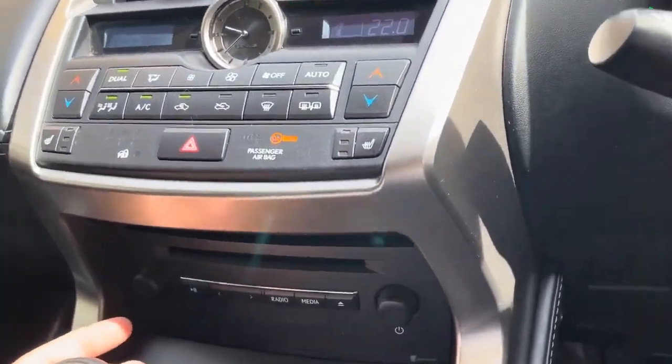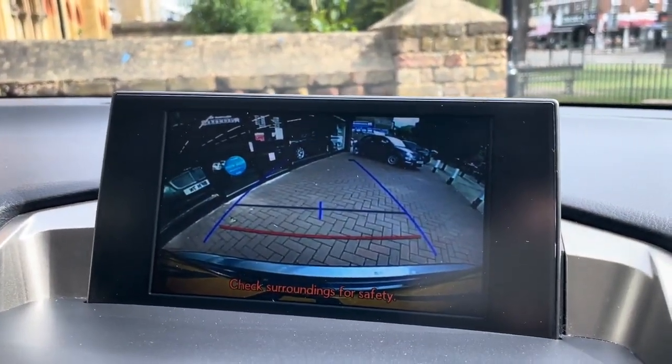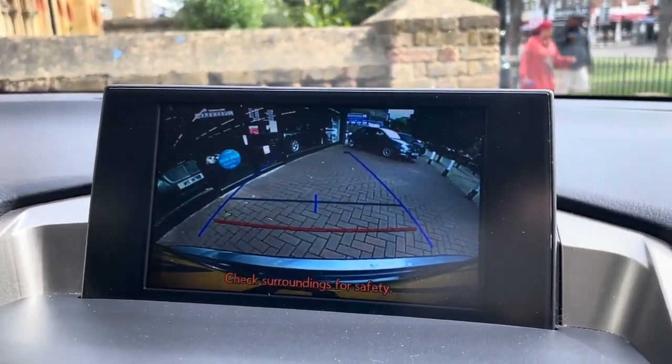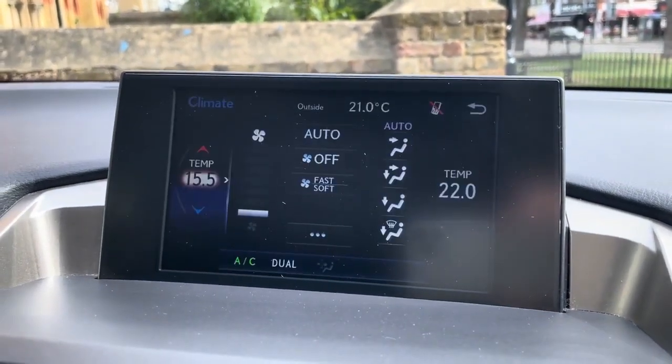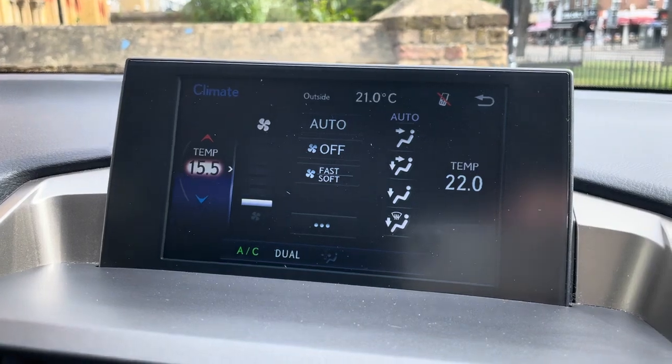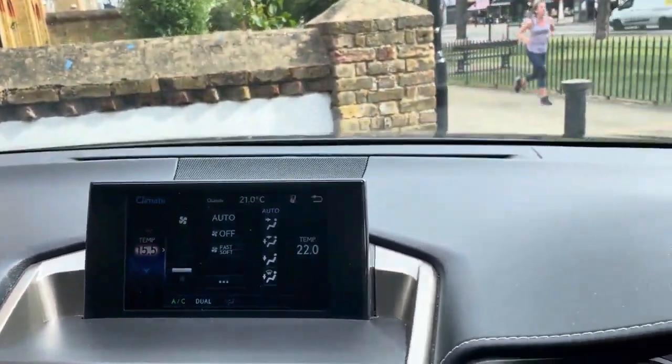We're going to put the car in reverse now. As you can see, the rear camera is activated as soon as you put the car in reverse, which is quite nice. Putting the car back in park, the camera disappears and the screen returns to where it was originally.